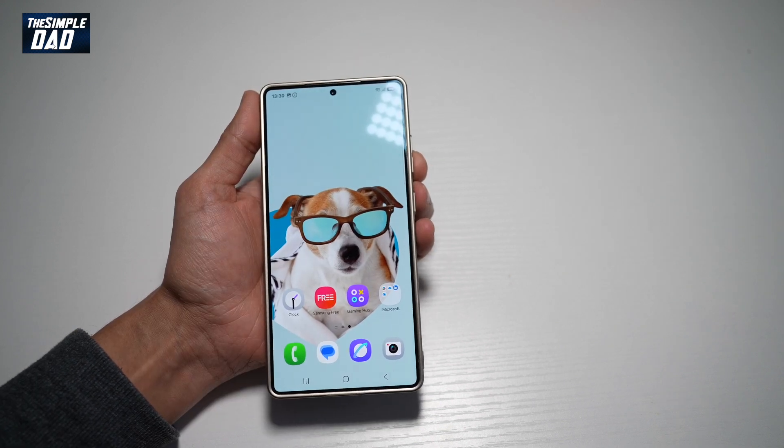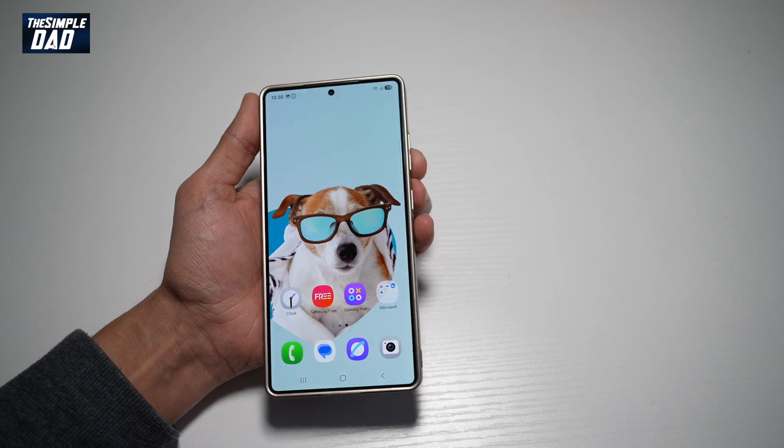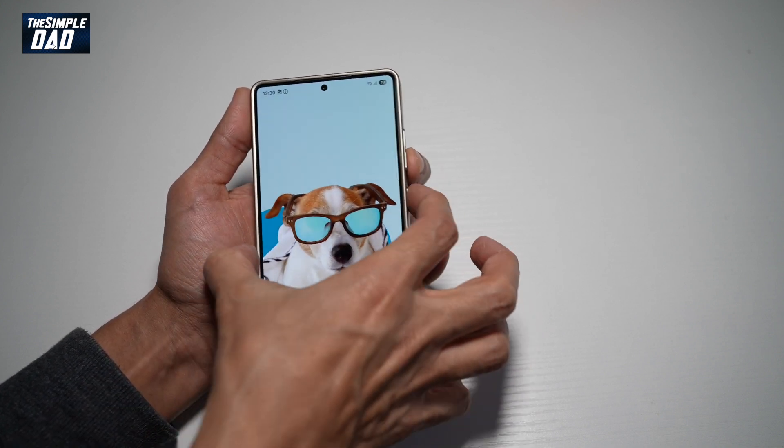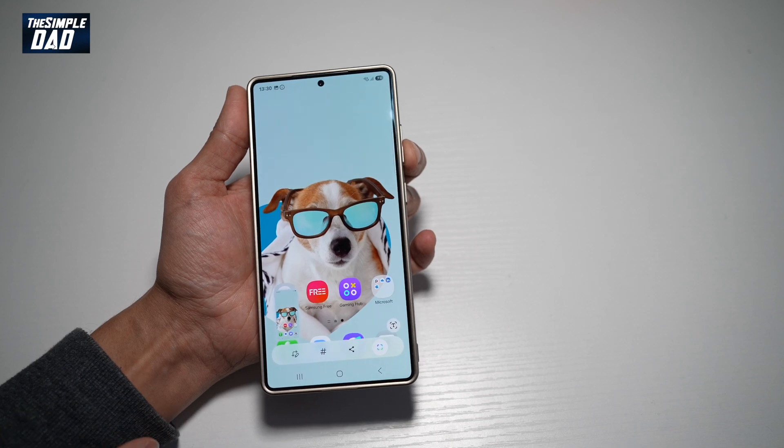So currently, if you're going to take a screenshot on your Samsung S25 Ultra, you need to go ahead and tap the volume down button and the side button together. And this will take a screenshot.